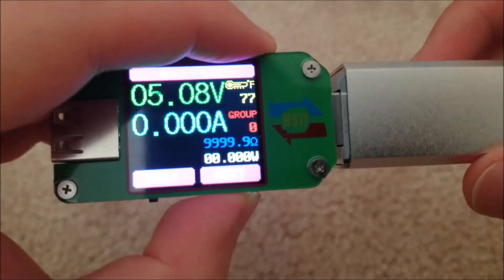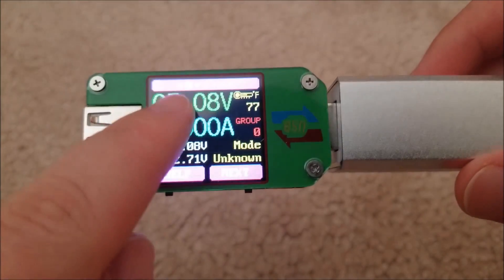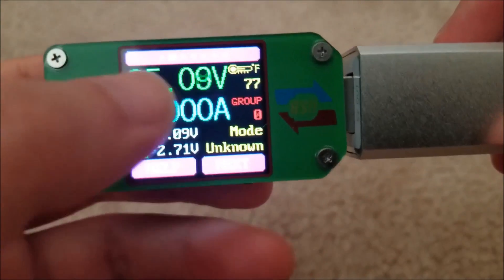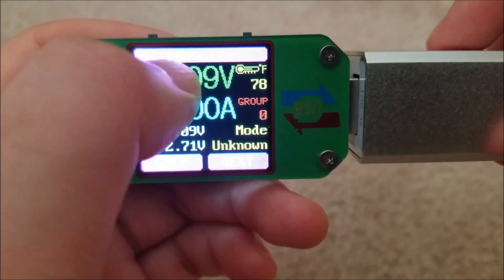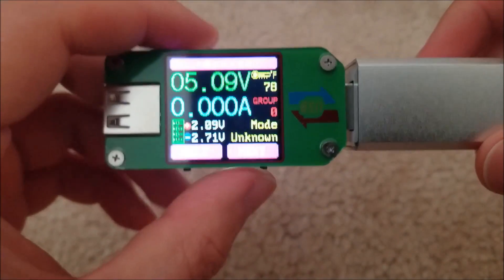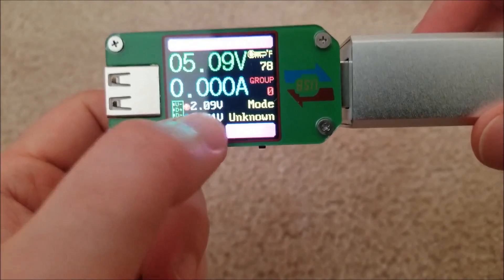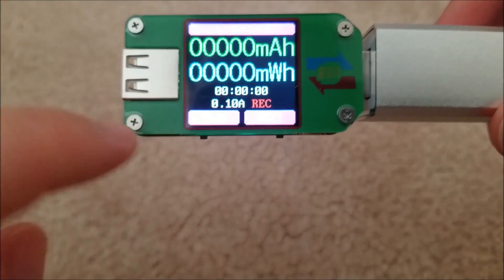You can hit help and it'll tell you what all the keys do. If I press the next button it'll take you to the next screen. You'll see a series of seven dots — these are basically seven screens you can scroll through, all with slightly different information. This one will tell you the voltage on the data lines, which is important — some Apple devices won't charge unless they observe a correct voltage on the line, so it's definitely good to see.